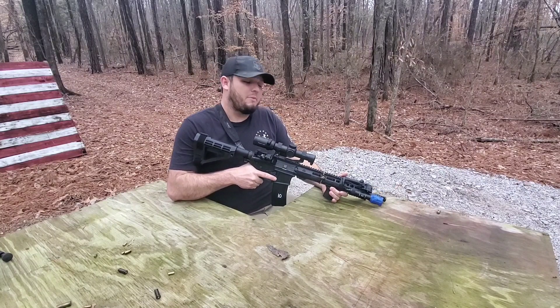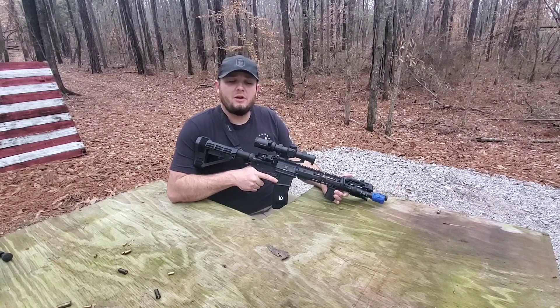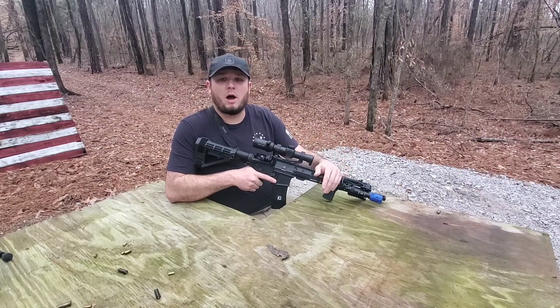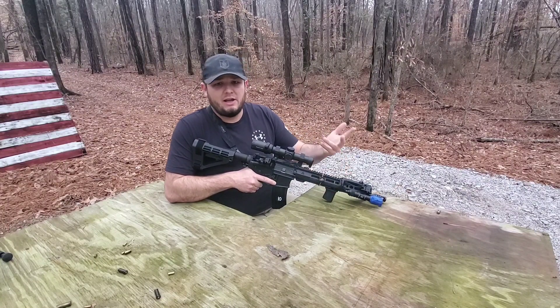Hey everybody, welcome back. Today I'm going to be bringing you a pretty quick video — just a quick tip to help you zero your offset sights or possibly your offset red dot.